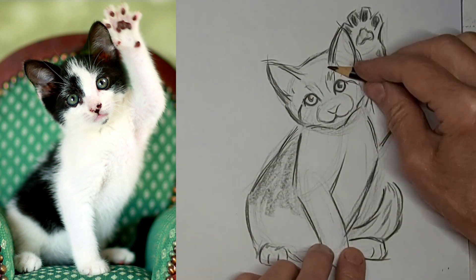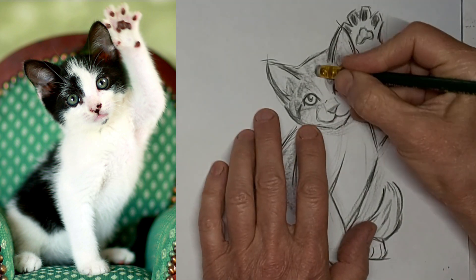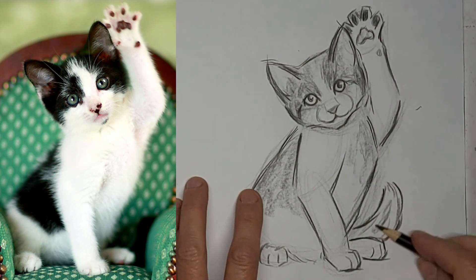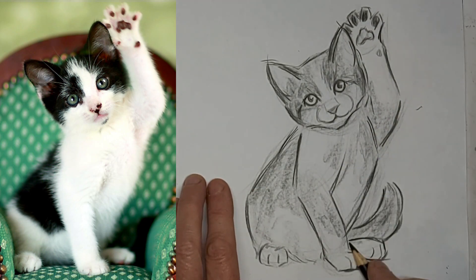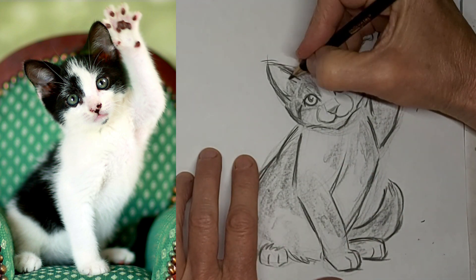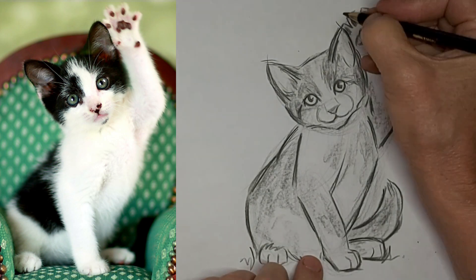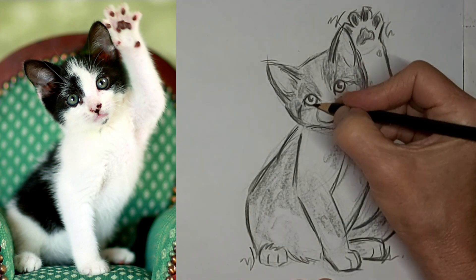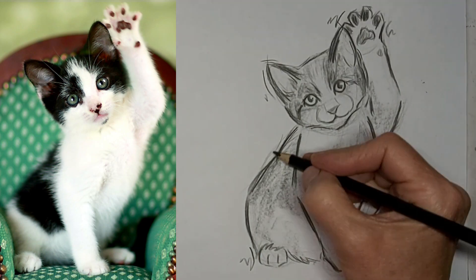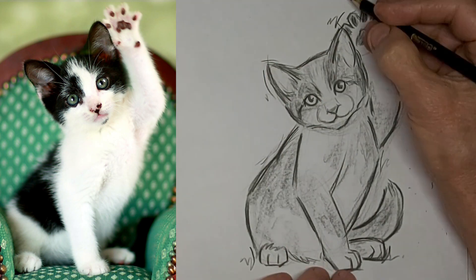So we're going to speed up to eight times the speed here while I add some markings — just a hint of tuxedo markings. I added a little bit more than I see in the photo, just kind of for balance of composition and to make the kitty look more like a tuxedo cat. Lots of wiggle lines around there — I love wiggle lines.